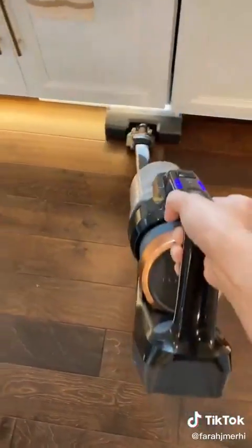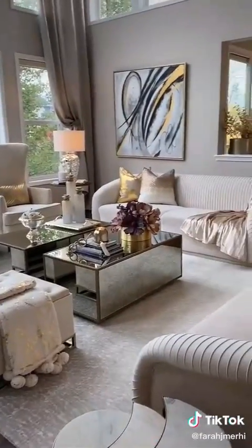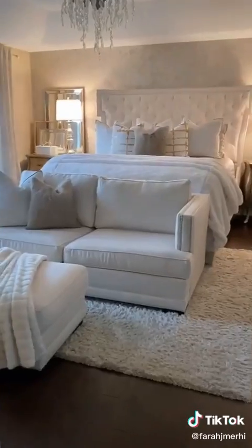I vacuum the floors. I do laundry in between cleaning. I also vacuum our rugs. Here's my main floor all clean and done. Then I run upstairs and I make my bed. And yes, my family does help.